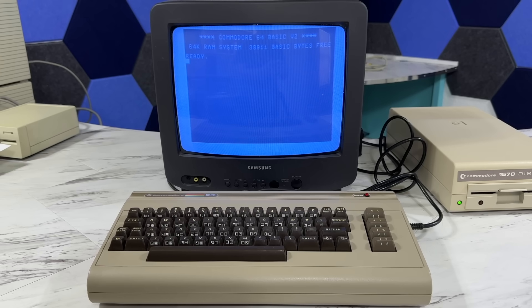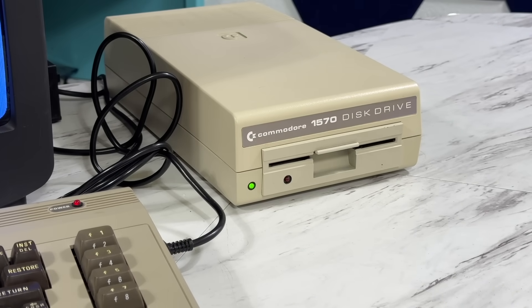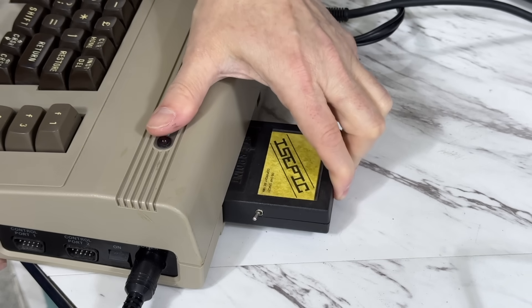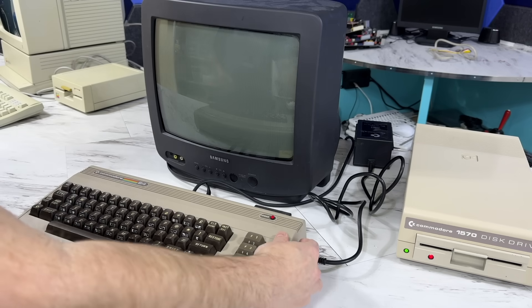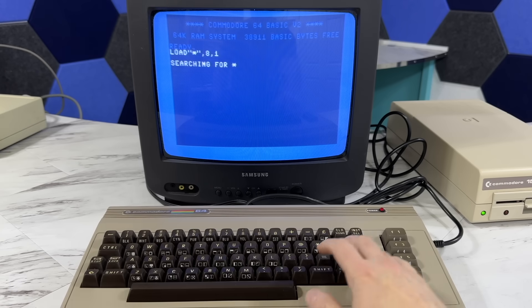Let's take a look at the IcePick cartridge in action. I have a period correct C64 setup here — the disk drive is not period correct as I don't have any working gray 1541s right now. I'll start by inserting the IcePick into my Commodore 64. The cartridge by itself doesn't really do anything, so I also have to insert the IcePick software disk into the drive and load that up.